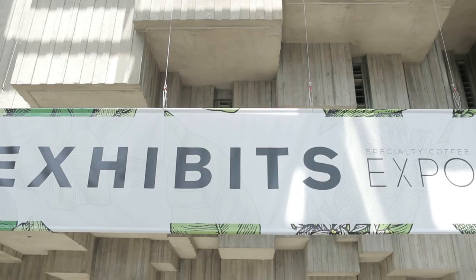Hey friends, Caleb here with Prima Coffee. Today we are at the Specialty Coffee Expo 2018. Behind me we have the Ground Control Cyclops.